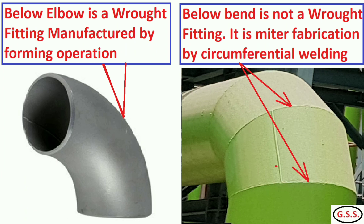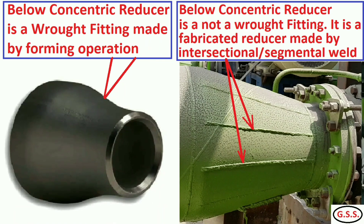Similarly, you can see a picture of an elbow. The left side elbow is a formed fitting, meaning rod fittings. But the right side elbow is a mitre — it is made by circumferential weld joints. Similarly for reducers: the left side reducer is a formed reducer or rod fitting and does not have any circumferential joint. But the right side reducer is fabricated, having several intersectional or segmental weld joints.